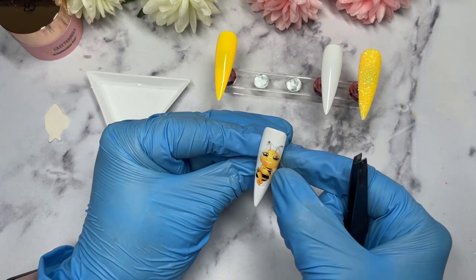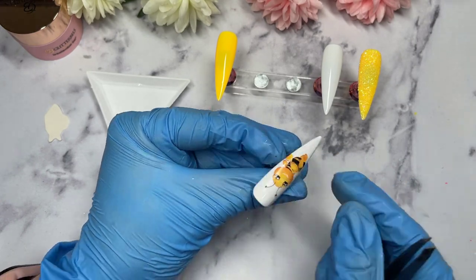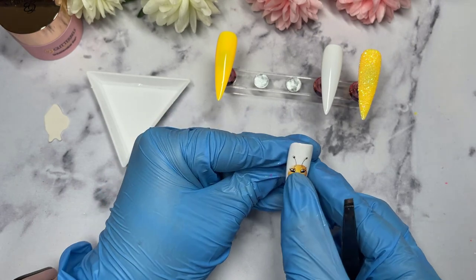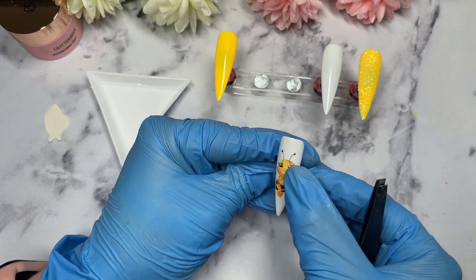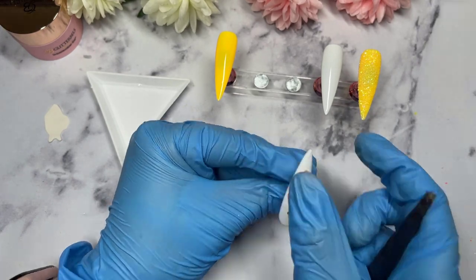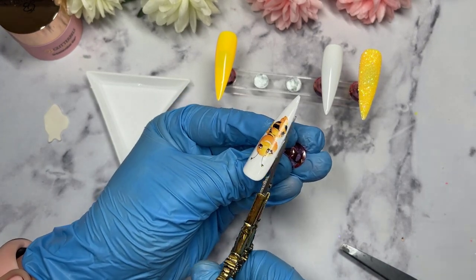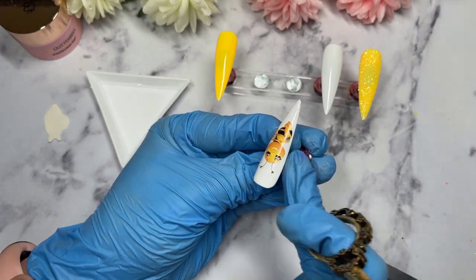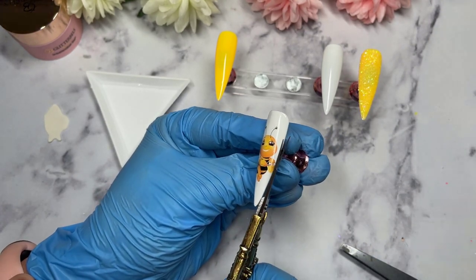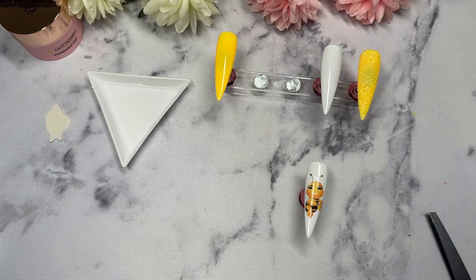I'm just placing the decal right in the middle — it's one I managed to do on the clear paper rather than the white paper. As you can see, there are areas sticking out from either side, so I go in with my little scissors and trim it down. I decided to have that one on matte — I quite like applying matte top coat on top of nail decals. The matte top coat I'm using is from Miley, and I'm scraping up the very last little pieces of it.